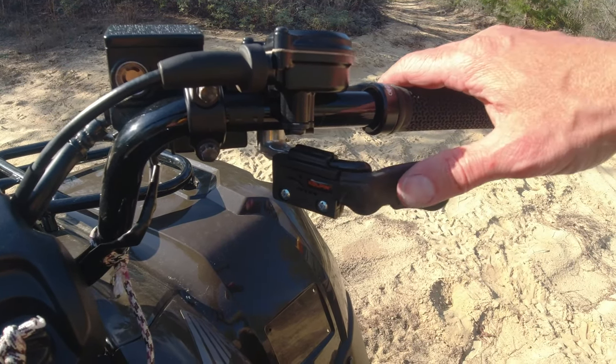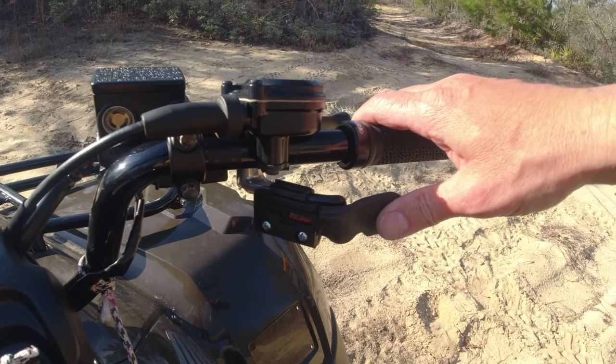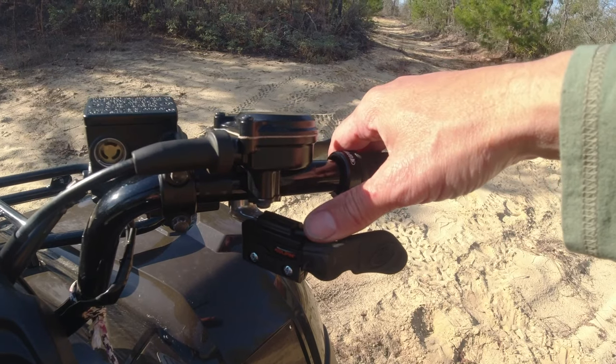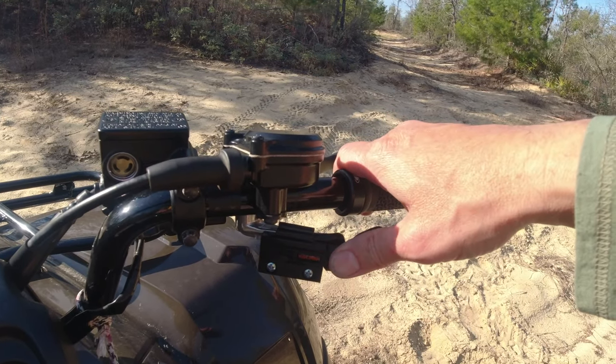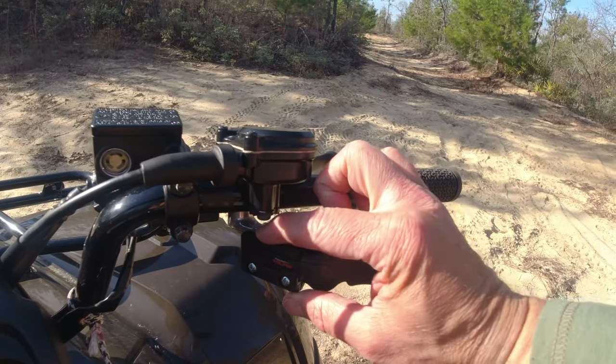I bought this Copland, it's called a Throttle Master, for Bunny's Honda Recon 250, because the factory lever is actually hard to press. You know, new spring and everything, and if you're riding for a little bit, your thumb does get tired. So this just clamps on,